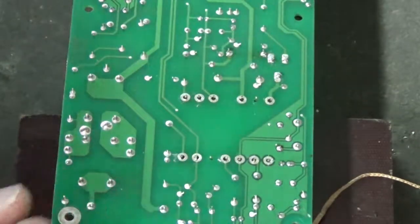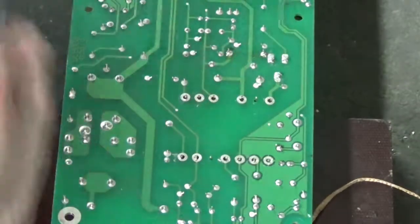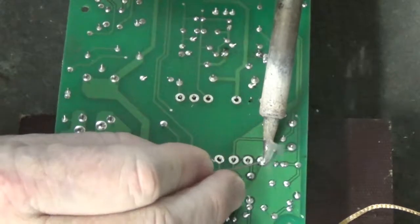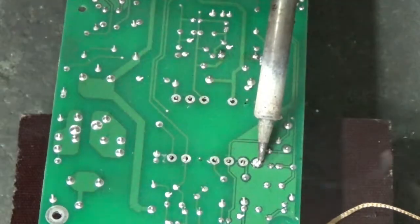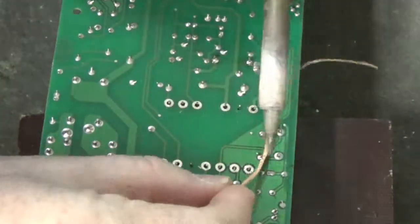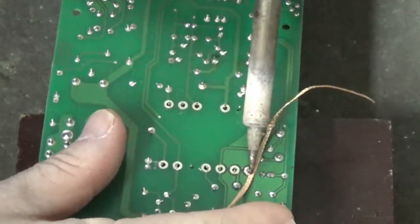I can see that some of them didn't get all of the solder out. Let's reflow that one right there. That looks better — a little bit more solder came out with that pass.